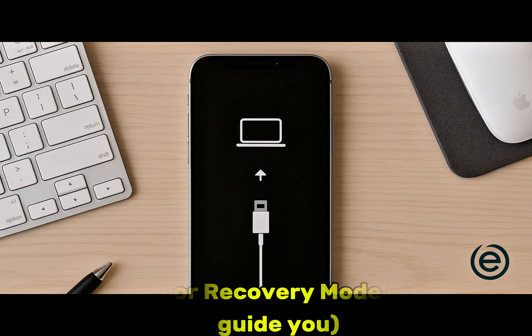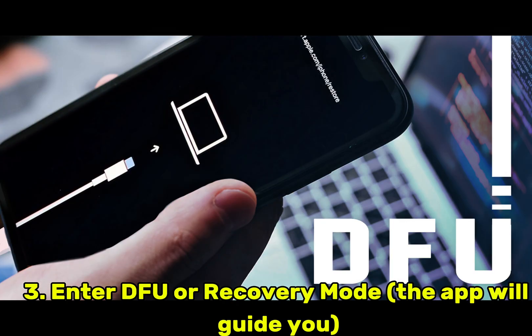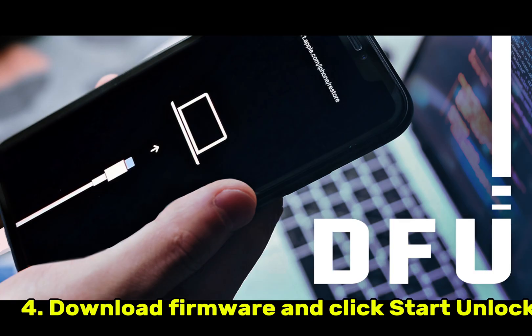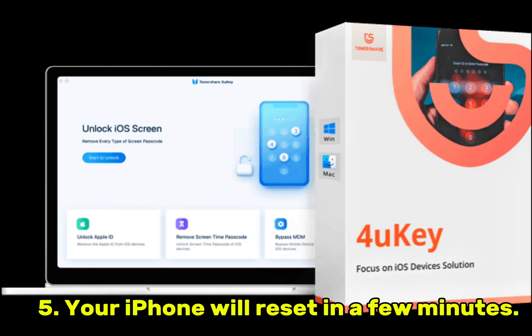Step 3: Enter DFU or recovery mode — the app will guide you. Step 4: Download firmware and click Start Unlock. Step 5: Your iPhone will reset in a few minutes.